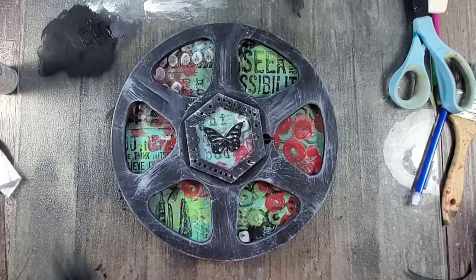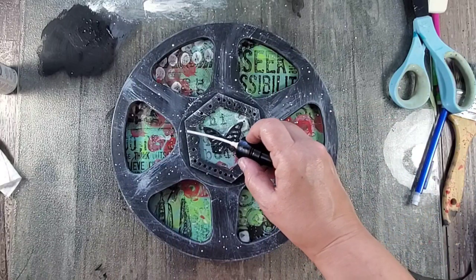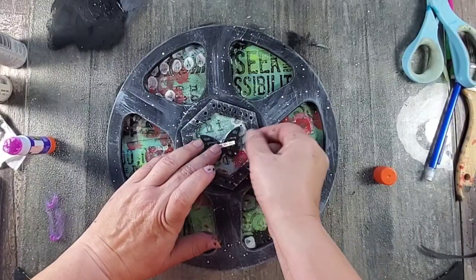I finished this piece by adding some gold marabou art spray as well as a text to the butterfly, and this piece is done.